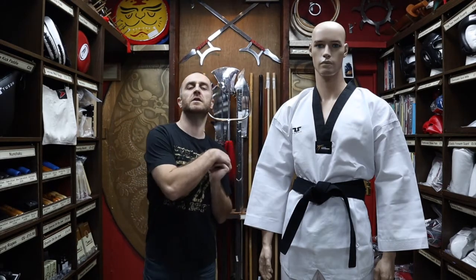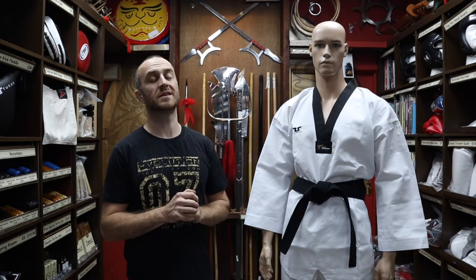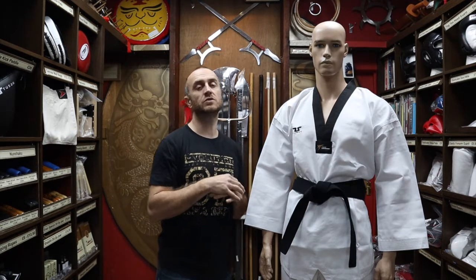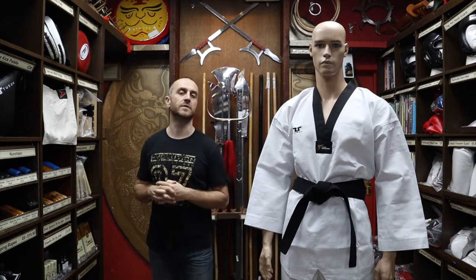Hi, my name is Doug Swift. I've been in Martial Arts for the past 33 years and I've been the owner of Enzo Martial Arts for the past 16 years. If you're liking this video, click the little icon, subscribe to this channel and get all the latest videos and updates from Enzo Martial Arts.